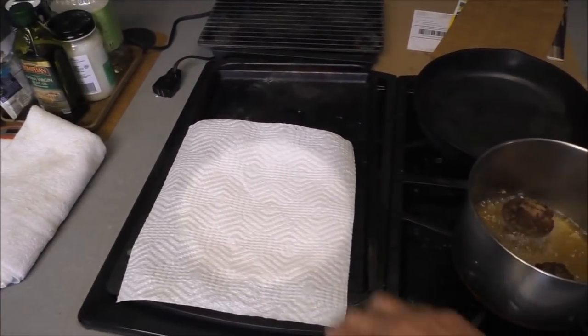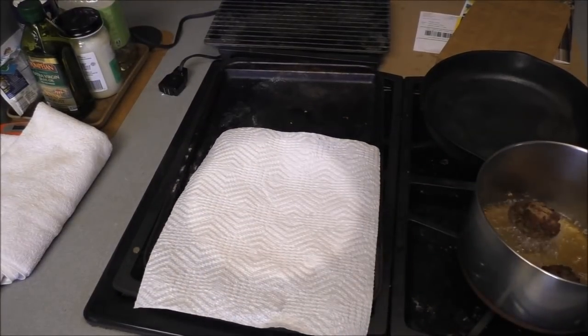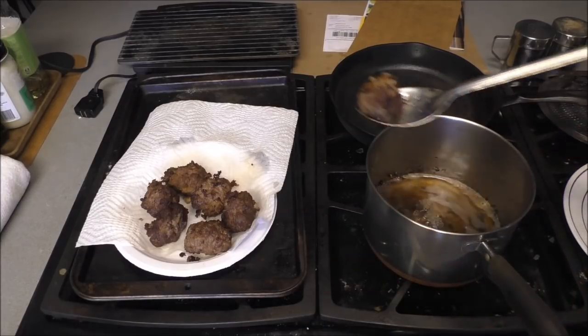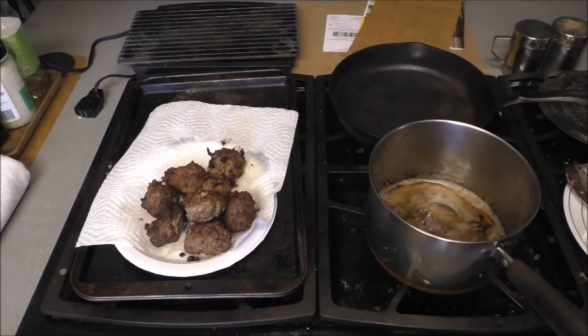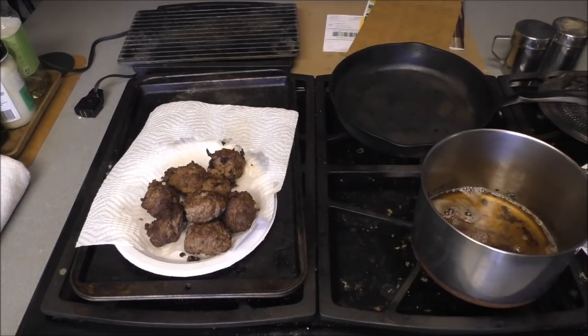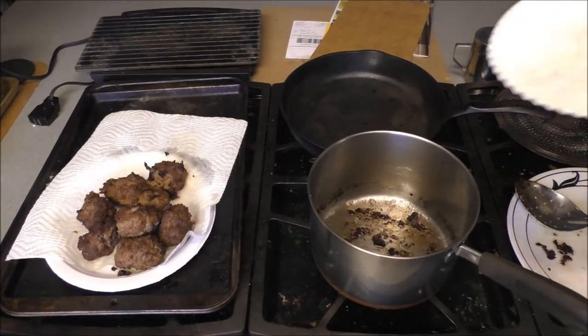We'll take them out and drain them on a paper towel and keep them warm in the oven on low — don't let it catch fire. They will tend to want to stick, and they're still raw in the middle. We're going to cook them in the gravy. Pour out some of the excess grease but leave all that yumminess in there.